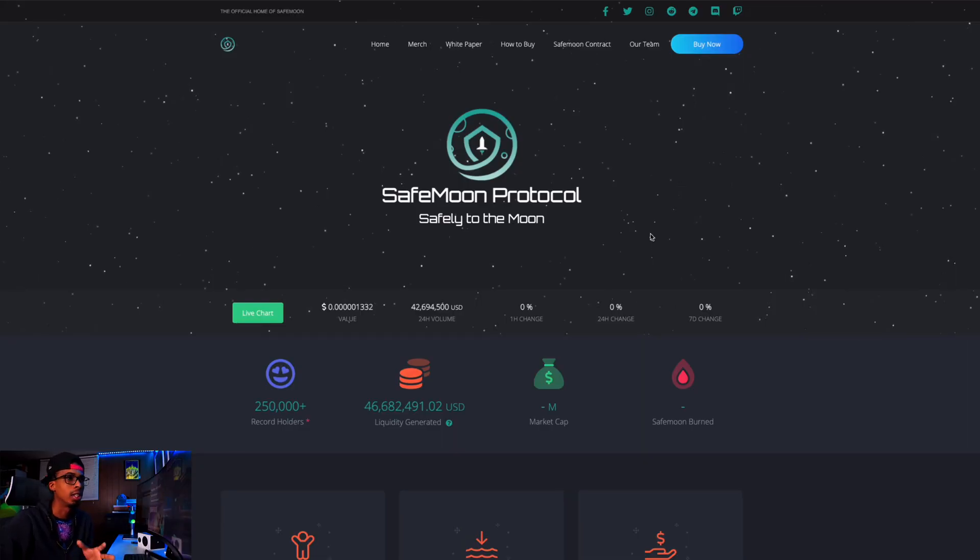What up guys, welcome back to the channel. Jamal here, and in today's video I'm going to be doing something a little different. I know I usually talk about coding, but I'm going to be talking to you a little bit about crypto. This new altcoin has been becoming very popular and it's called SafeMoon, and I'm just going to show you how you can actually purchase it using your MetaMask wallet. SafeMoon is a new DeFi token that's becoming extremely popular recently.